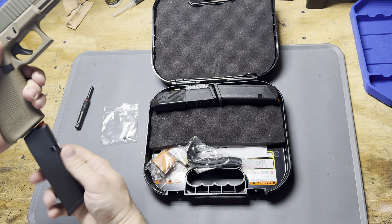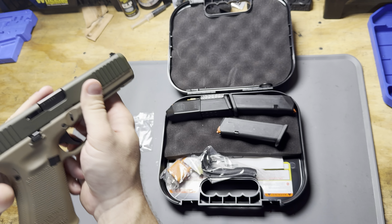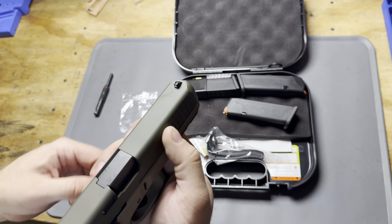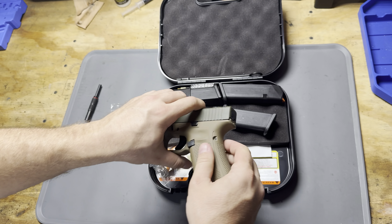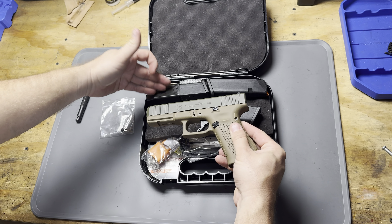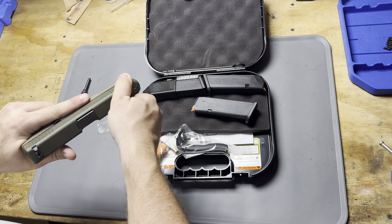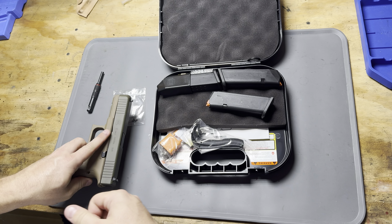Changing the front sight on a Glock is super easy to do. Unfortunately, this happens all the time — you can see some of the damage and the deformation here in the front sight. This happens during shipping quite regularly where the gun is jammed up against either the other magazine or the lock. But I'm just going to go ahead and swap that out with a new sight real quick and bring it back up to par.